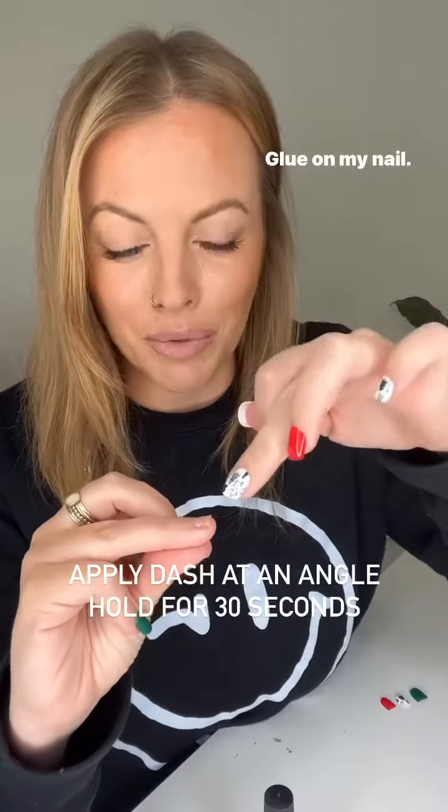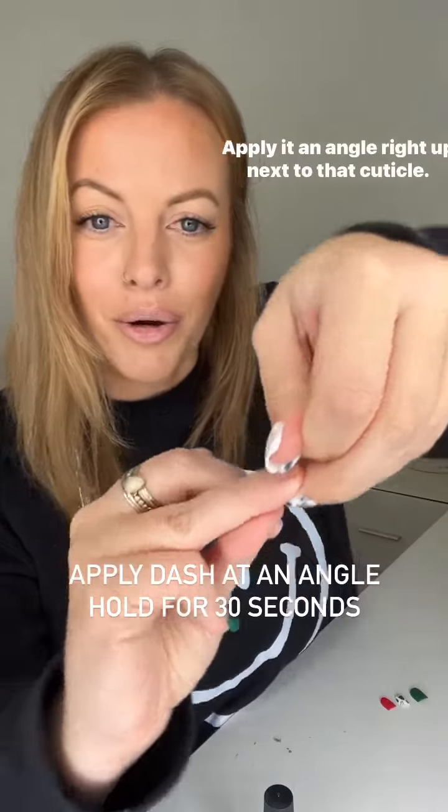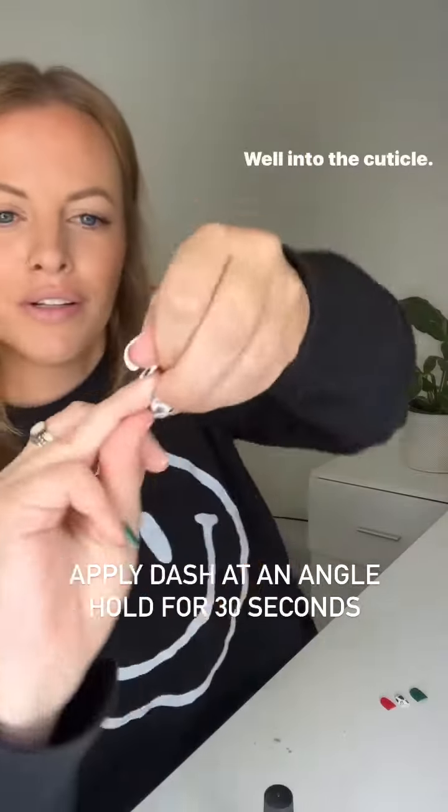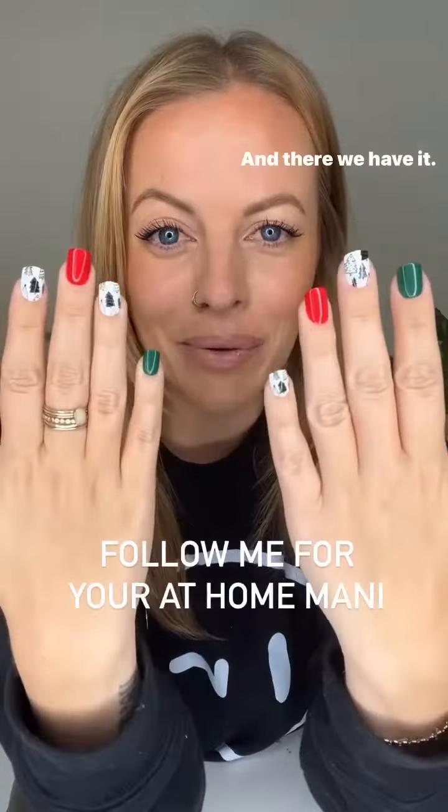One more time: glue on my nail, glue on the back of the nail dash, apply at an angle right up next to that cuticle, well into the cuticle, press and hold for 30 seconds.